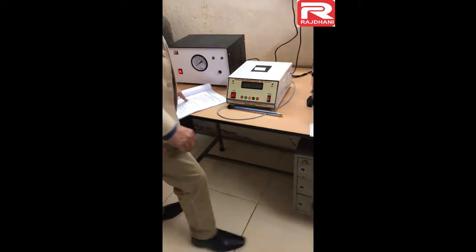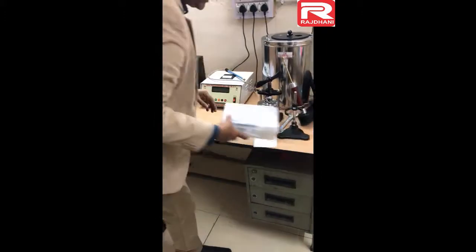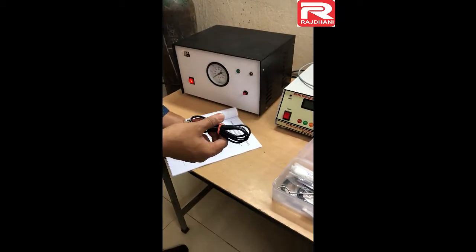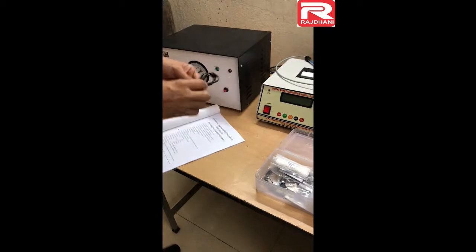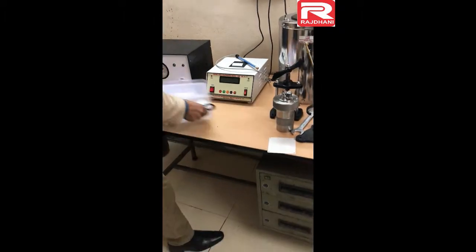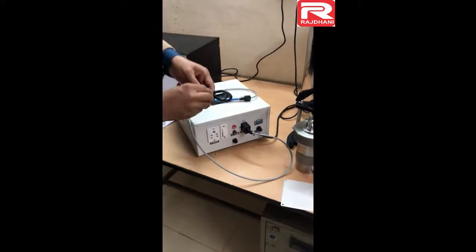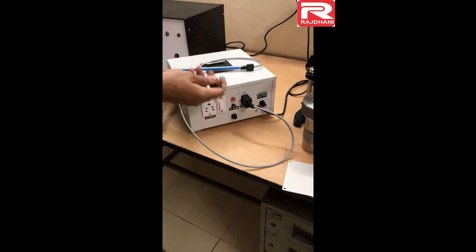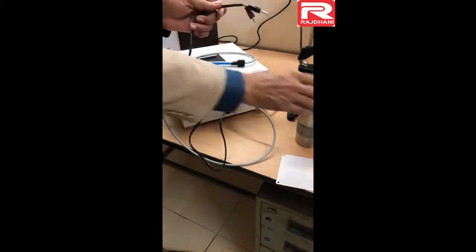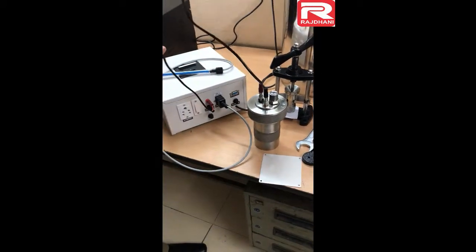The next part is the connecting lead. These are the accessory box items. Item number 13 is the connecting lead. This connecting lead is connected from the red and black sockets on this unit — red goes into red, black goes into black — and the other part connects to the terminal on the bomb. Either red or black can go into either part of the bomb terminal.